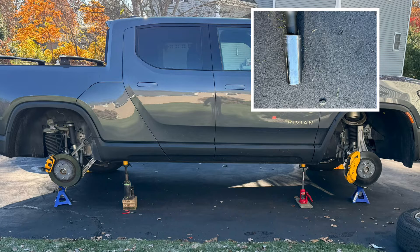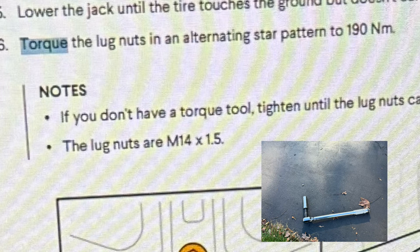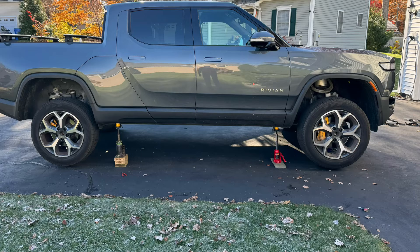You'll need a 22-millimeter socket. Tighten all the lug nuts, then let the truck down. Don't forget to remove the jack stands first, then torque the lug nuts down to 190 Newton meters with a torque wrench. This is also a good opportunity to clean the brake calipers and wheels. I put a tiny dab of anti-seize on each bolt so they won't give me trouble in the future.